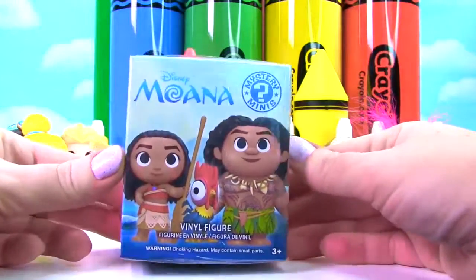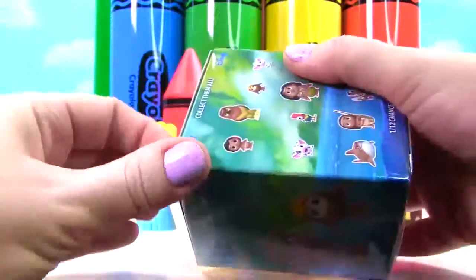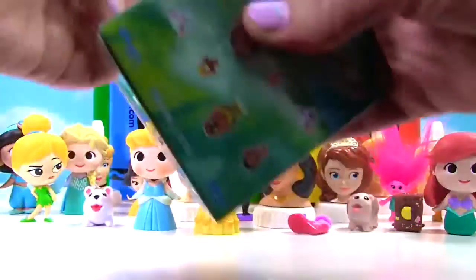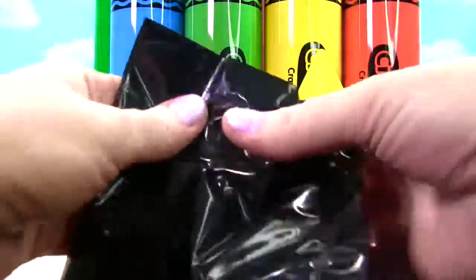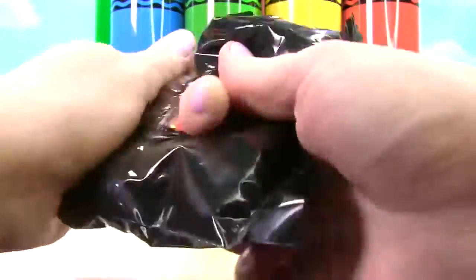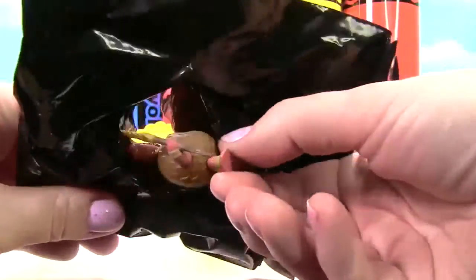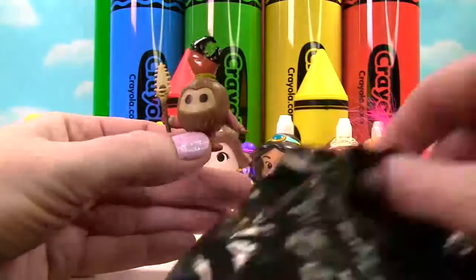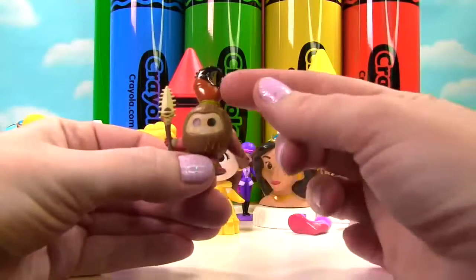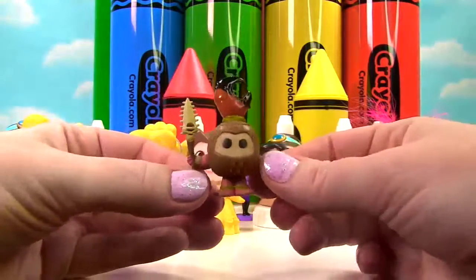It's a Disney Moana Mystery Mini. Look at all the different figures you can get. Let's see what's inside. It feels very, very small. We have a Kakamora. Oh my goodness, look at this one. So this crazy little coconut looks like it has a crab claw on it. That is so funny and it's so teeny tiny.